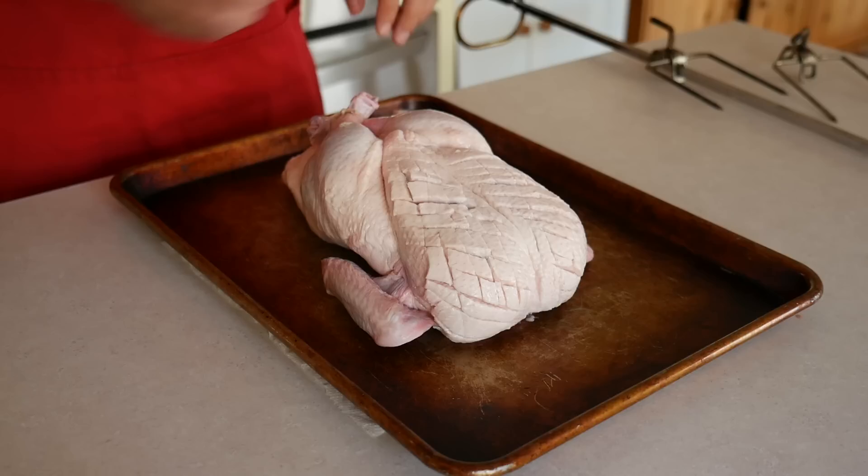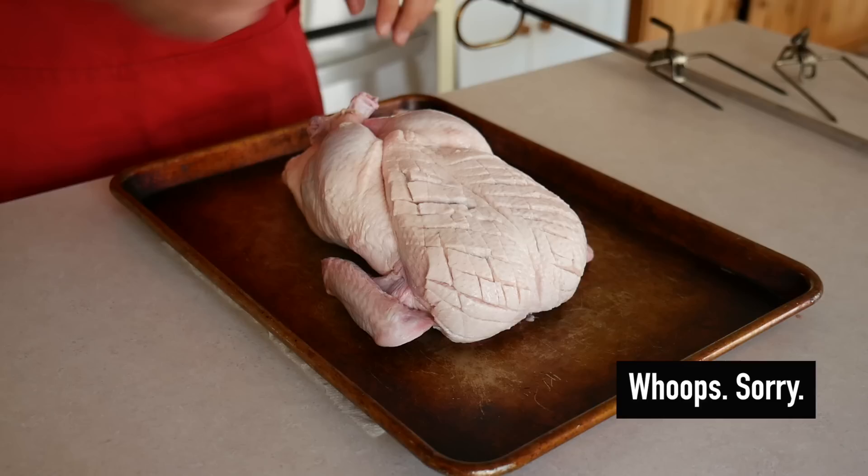Normally this is when I would dry brine the duck. I would sprinkle it with salt and let it rest in the refrigerator at least overnight, preferably about 24 hours. But I forgot to do that on camera, so pretend this is the part where I salted it, stuck it in the refrigerator, and then pulled it back out again before continuing.